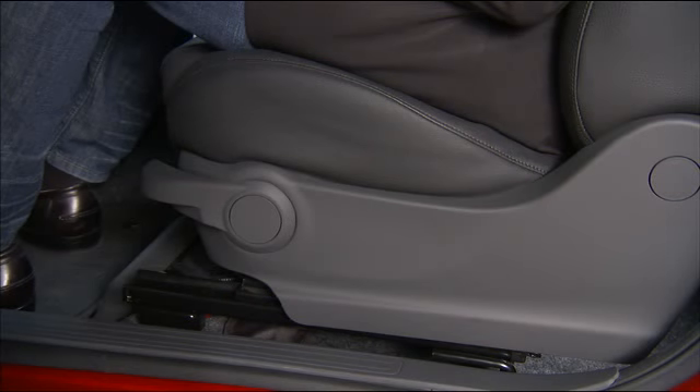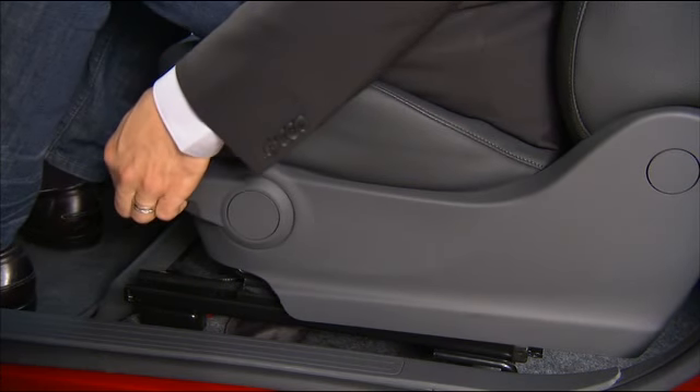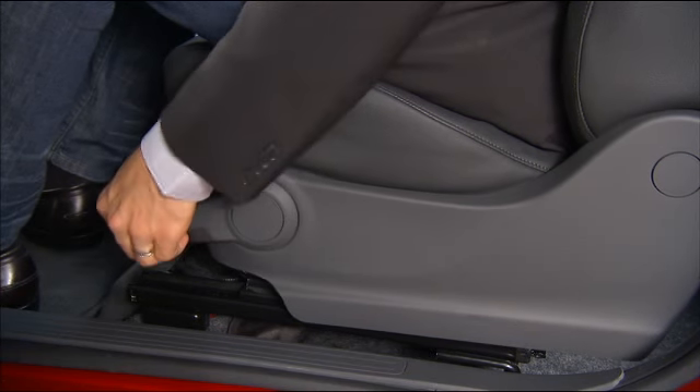The driver's seat height can also be raised or lowered by using a lever located on the outboard side of the seat. Pump the lever upward to raise the driver's seat height, or pump the lever downward to lower the seat height.